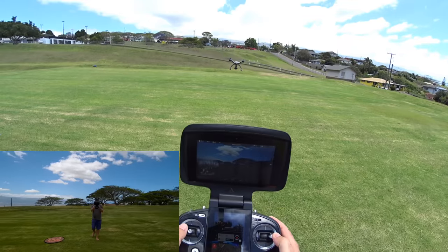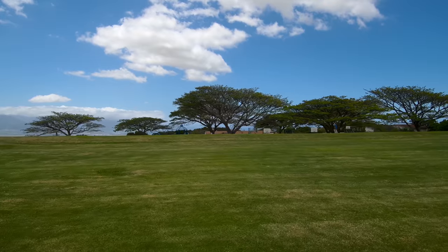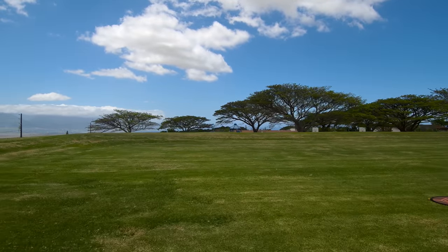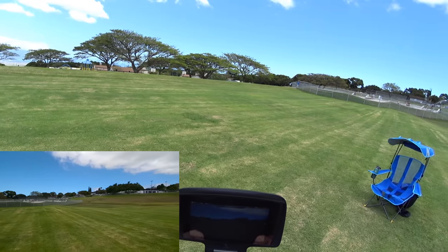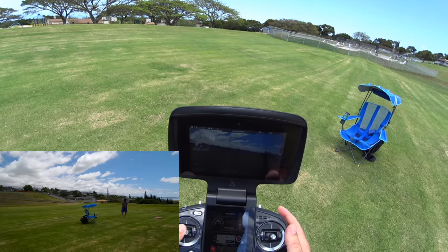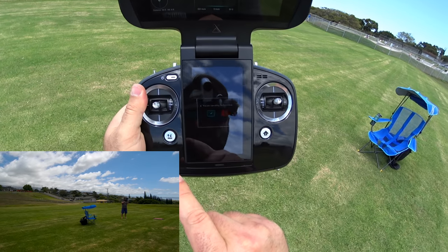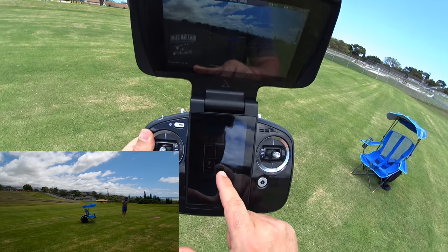Demonstrating terrain follow — flying toward the chair, going over it. It went up just a tad over the chair. That's basically the feature. Forward, reverse, and turning are all slowed way down in tripod mode. This is not a quiet drone, so I want to get it away from my microphone. Pressing X to cancel tripod — 'Are you canceling tripod?' Yes with a check mark.